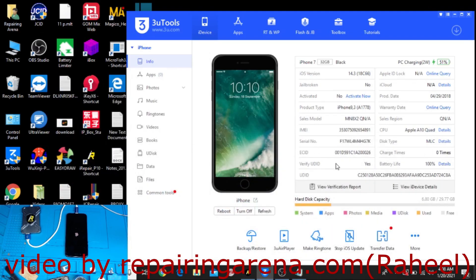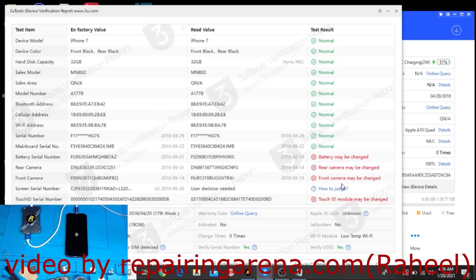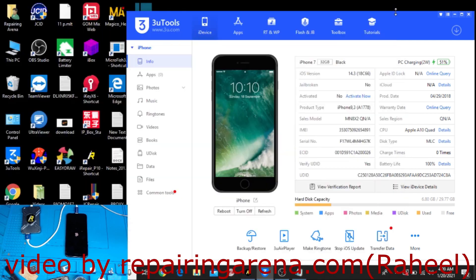Friends, you can see the IMEI and serial number here which I wrote. Go here and you can see the Bluetooth address which I wrote. And also here is the Wi-Fi address which I wrote — it's showing you everything.